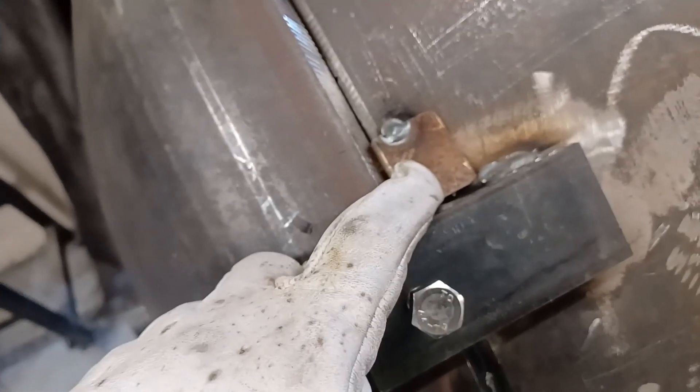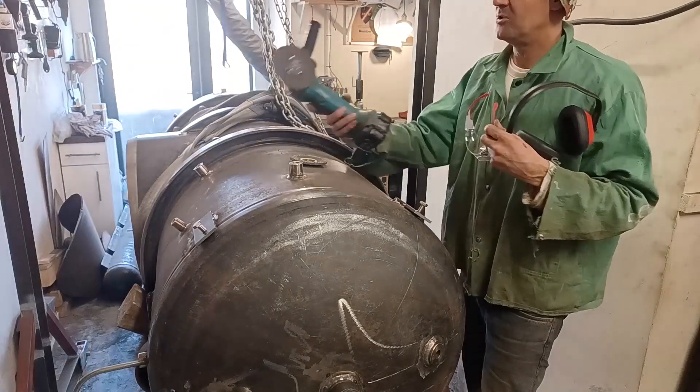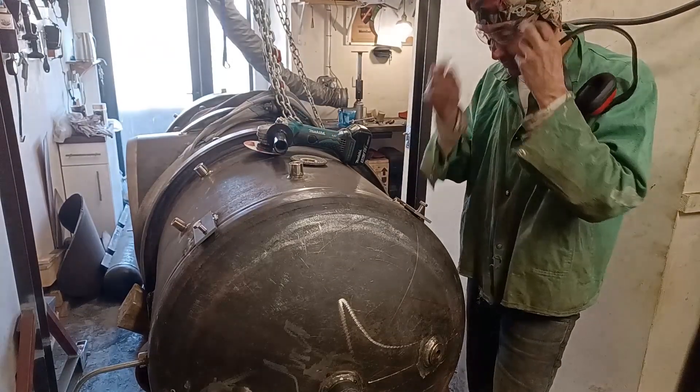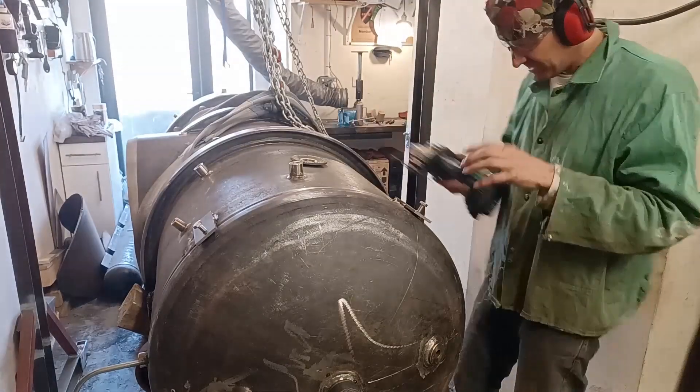I forgot to say — I put these little pieces here of 1.5 millimeter plate that I just bent into a little L-shape, just to hold the hull off the end cap by one and a half millimeters. Normally I don't take the guard off, but sometimes you have to. I welded these on quite hard so I have a feeling they're going to be a bit of a nuisance.